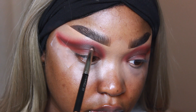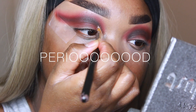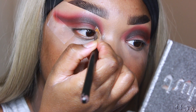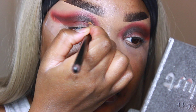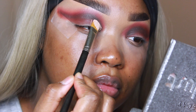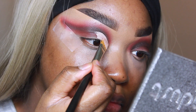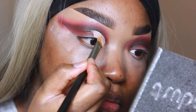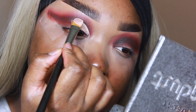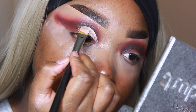Moving on to cutting the crease, I'm going to take the MAC 252 brush with P Louise base and go slightly above my actual crease to begin cutting it. I like to stamp the cut crease rather than drag, because I feel like it really gives that sharp cut crease line. I also only use the tip of the brush.